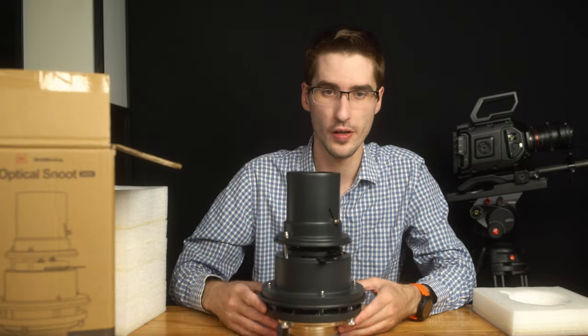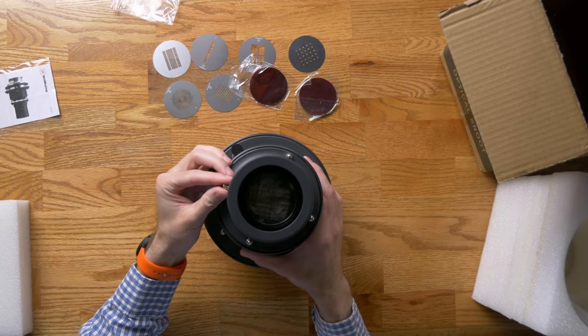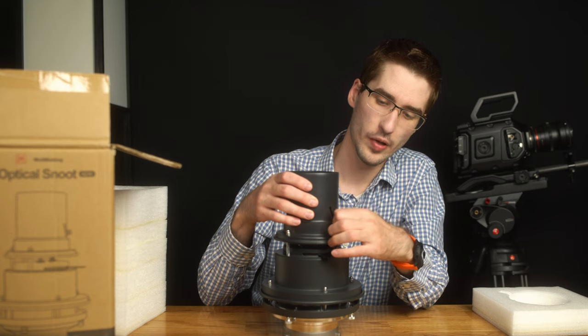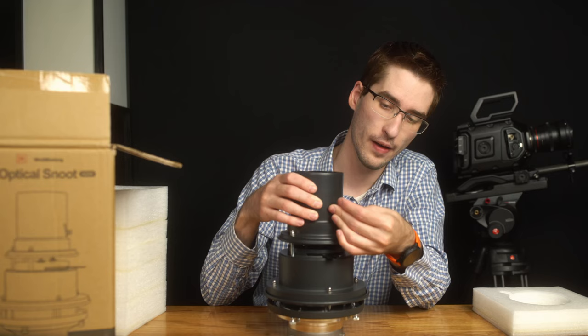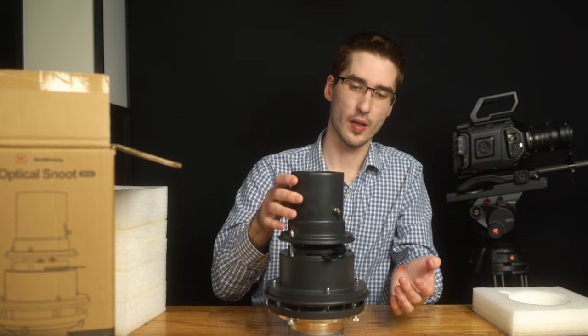Okay, so here we go. Here is the full snoot. Looking straight down you can see there is a lens. There is a little knob here and that knob allows you to move that lens forward and backwards, which is what allows you to actually focus it, and you can turn that knob down to lock it in place.